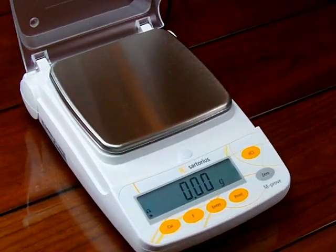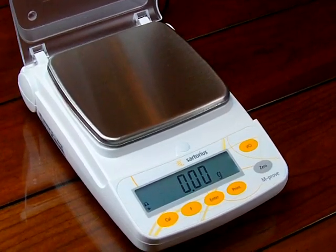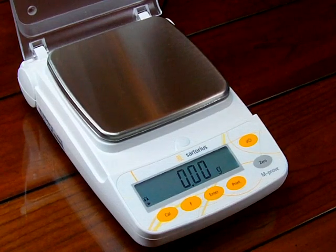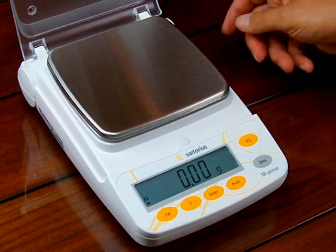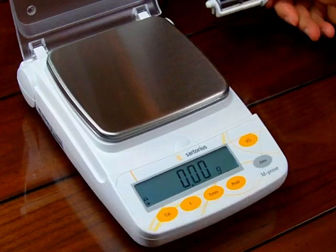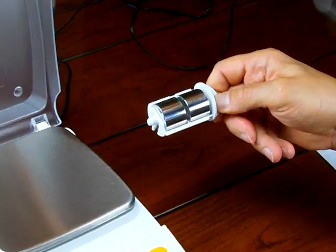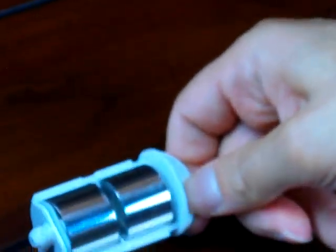On the Sartorius AY series, the AY123, 303, 212, 412, 612, 511, and 711 all come with calibration weights. A lot of phone calls we get are: where are the calibration weights? In the rear of the scale on the right-hand side, you can open up the litter compartment, and you'll see that this particular scale comes with two 100-gram weights. We'll be calibrating the balance with these two 100-gram weights.